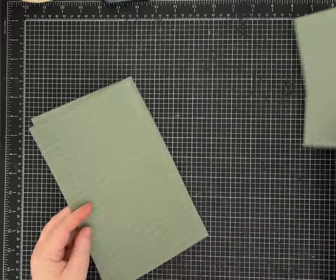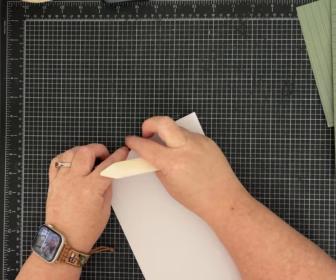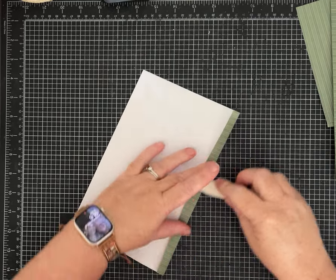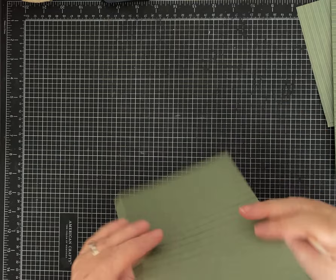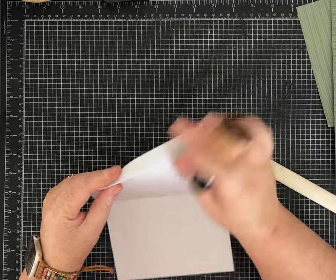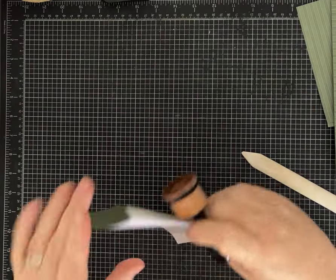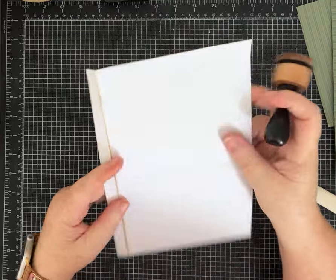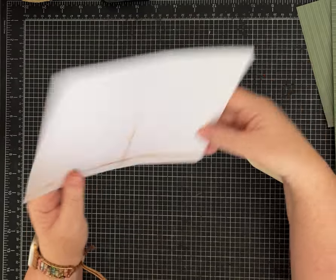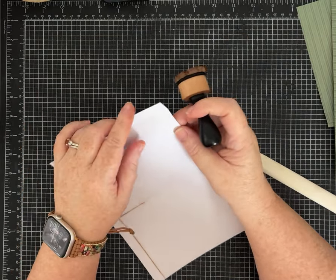We're going to set the small pieces aside for a couple of minutes and work with this one first. I'm going to fold along these score lines and crease them down, and just so I can show you a bit easier where I'm going to be cutting, I'm going to ink along my score lines so that you can see it. Now we are going to cut out this section right here — leave the section that has the corner where this edge is folded and this edge is not folded.